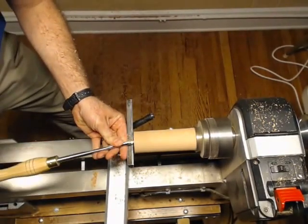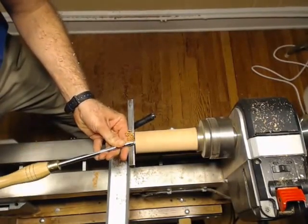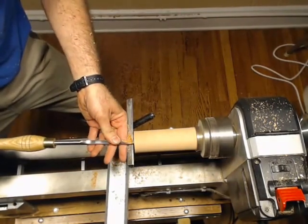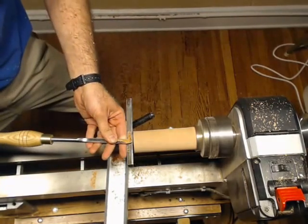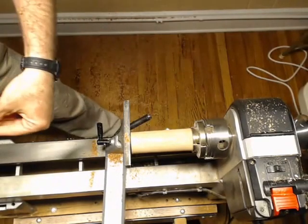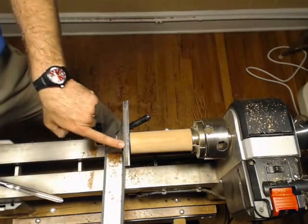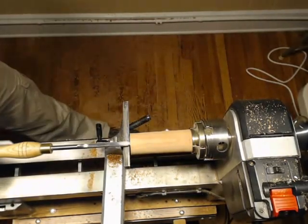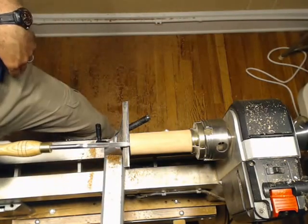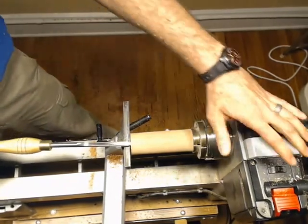You can already hear it kind of vibrating a little bit, but that's okay. You need to make sure whenever you're using a spindle gouge going into end grain that you are right at center, because if you're not at center, you're going to be sent for a ride with this little guy. I always end up with a little nubbin in the middle. Joe Schumacher suggested just drilling it out first, but I always forget that — so I just do it this way.